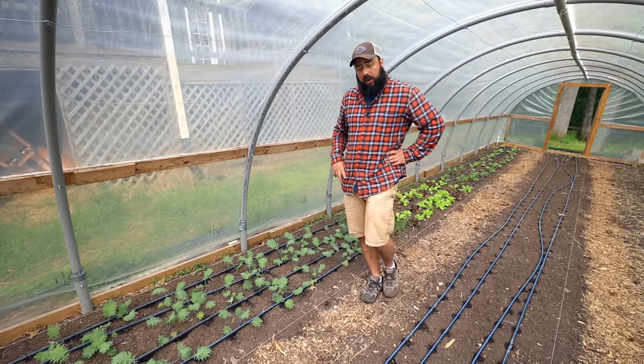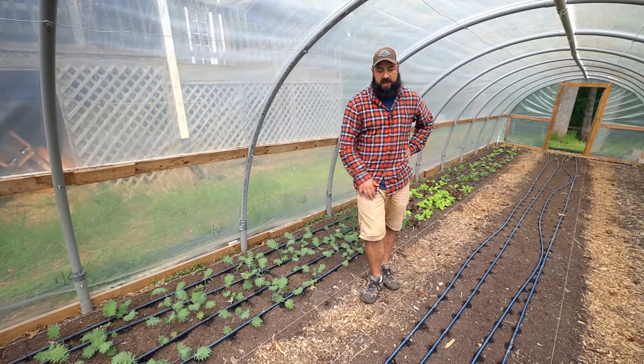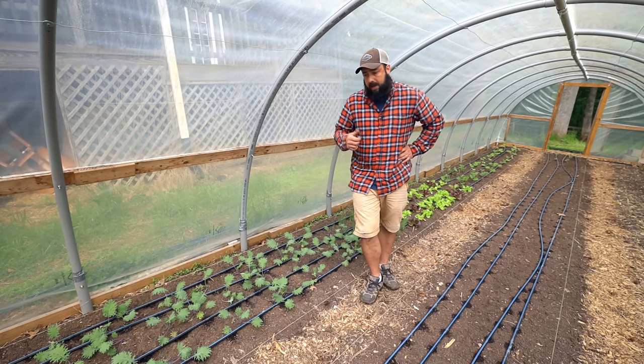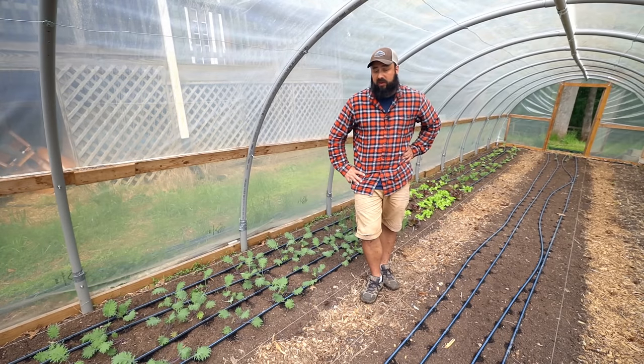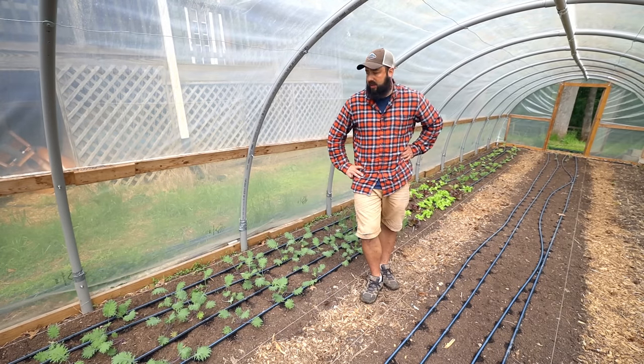So how's the inside of the tunnel working out? I've switched up the layout a couple of times and I'm down to three 36-inch beds with 18-inch walkways and a little extra space on the sides. This works well for a 12-foot wide tunnel. I do like 30-inch beds better than 36-inch, but I wanted to try it out and it made more sense in this context.